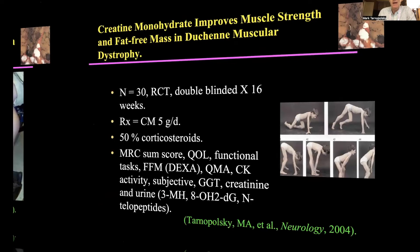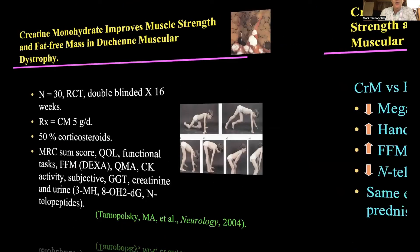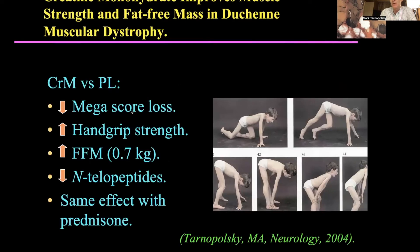We went on to do a randomized double-blind trial in boys with Duchenne muscular dystrophy at around one gram per kilo per day. What we showed was there was less drop in muscle function over time, an increase in grip strength, an increase in muscle mass, and interestingly, less bone breakdown. That's important because many of these kids are treated with prednisone, but also for older adults because of increased bone fragility and osteoporosis.